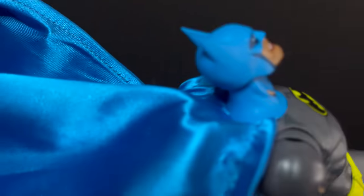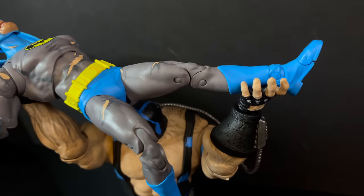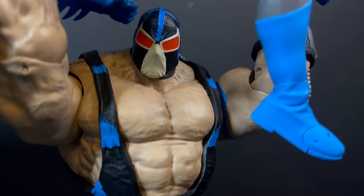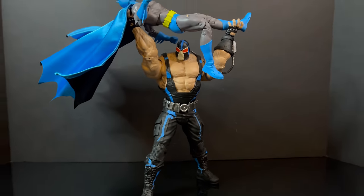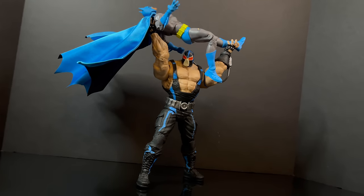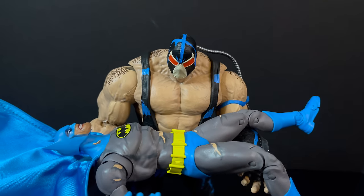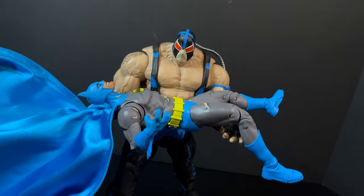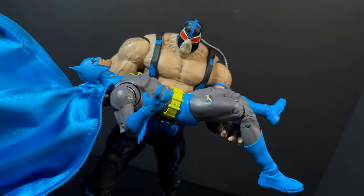But I think the main question everyone's going to have is: can you pose these two figures out and really break the bat? And I will say that yes, because you have the open hands, because you have the fisted hands, because you have lighter articulation than most would like — I totally agree with you in that sense. But yes, you can get him into said pose to really put your knee up and then smack the Batman down and break his back. However, with the limited articulation, you're really not going to be able to get the knee up that high unless you want to hold him. But for the most part on your shelf, this does look pretty darn cool.